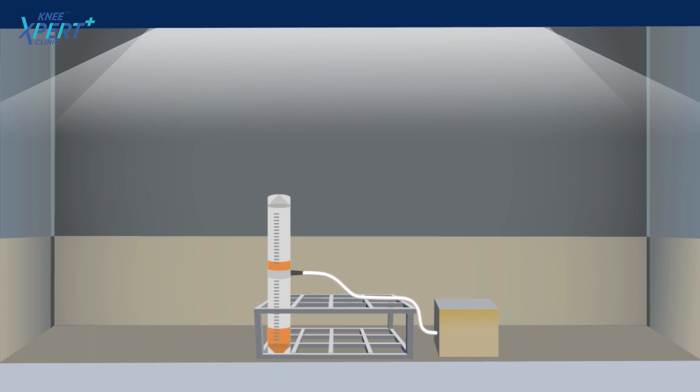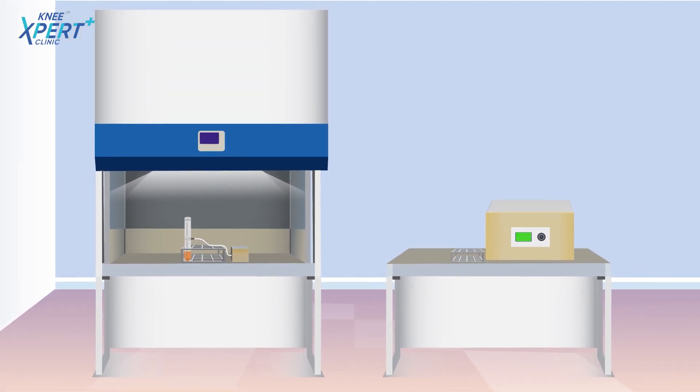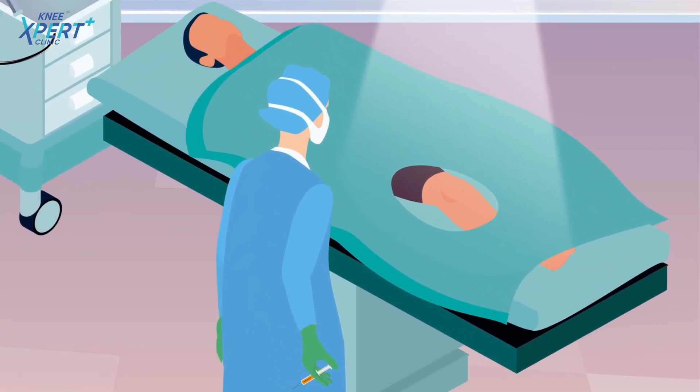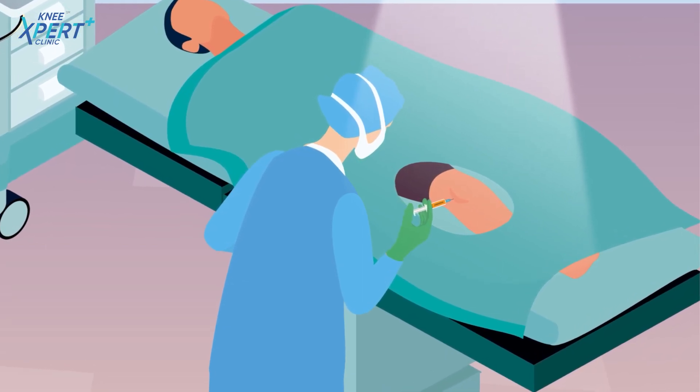The entire process of cell processing takes approximately 40 minutes. The autologous adipose SVF obtained is then injected between the knees of the patient in the same surgical sitting in the operation theater, which takes only 5 minutes.